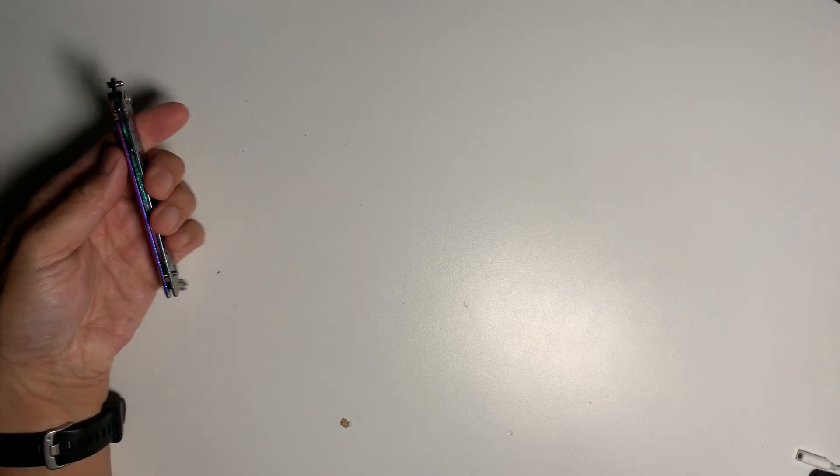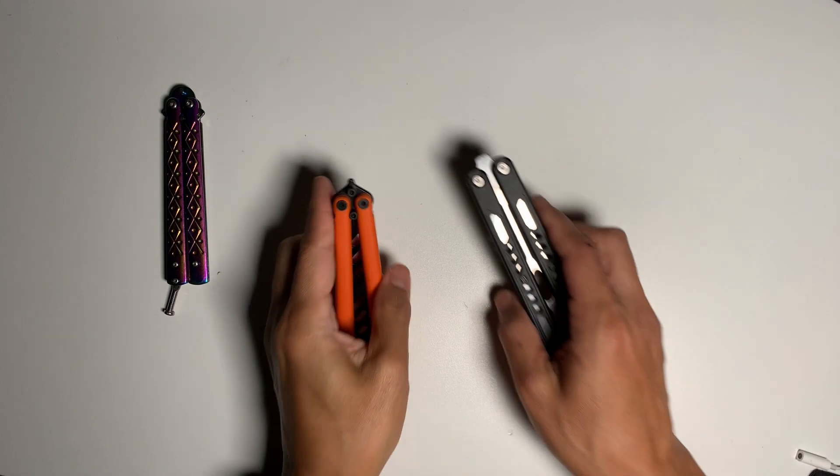So I went on Amazon first and thought I need to get a new balisong trainer to replace this broken one and maybe get something a little nicer — something with ball bearings. So I got these two.